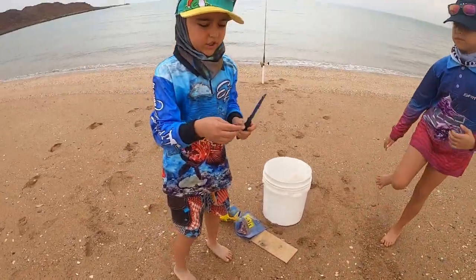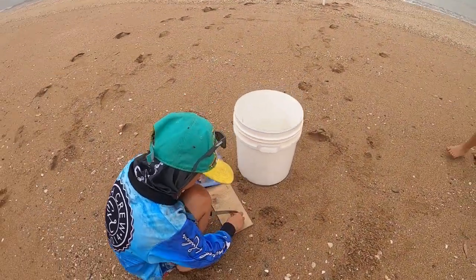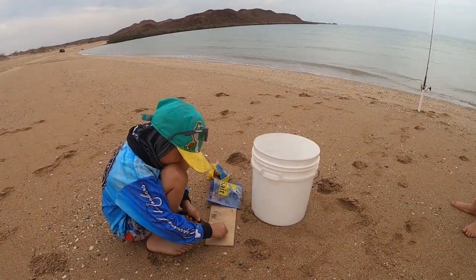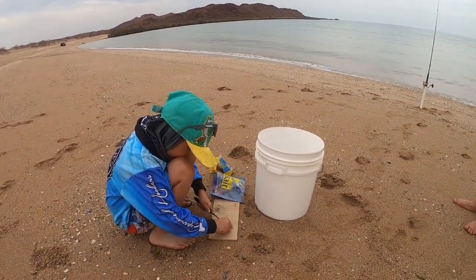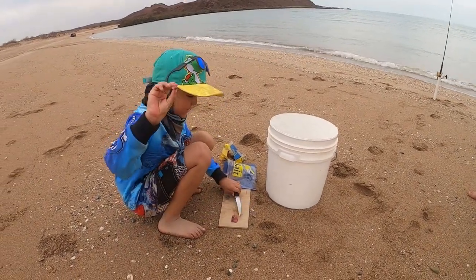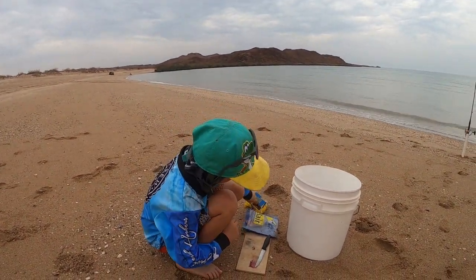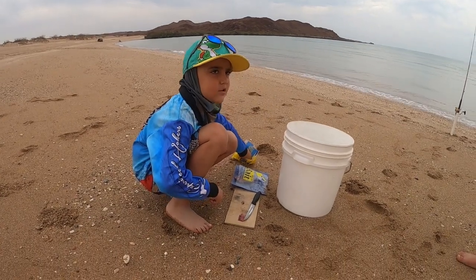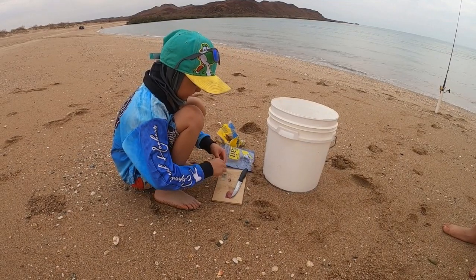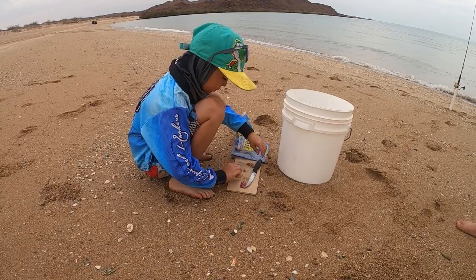Why do you have a little piece like that? You need to get a little piece. That's how big you got it. I'm actually putting both baits because last time I came here I put both baits and they just matched both, so that's what I'm going to do.